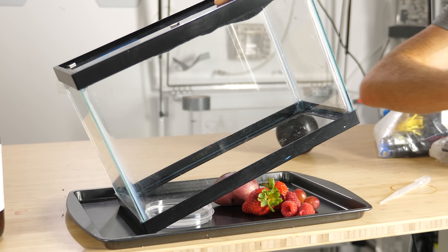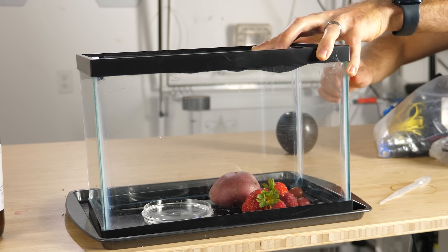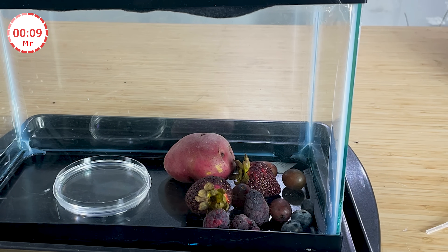I wanted to test if this works for other fruits too, so I put in some strawberries, some red grapes, some blueberries, a red potato, and some raspberries. In the time lapse, the strawberries and raspberries turn black almost immediately. The red grapes take a little bit longer, the blueberries you can't really tell, and the red potato didn't do much.